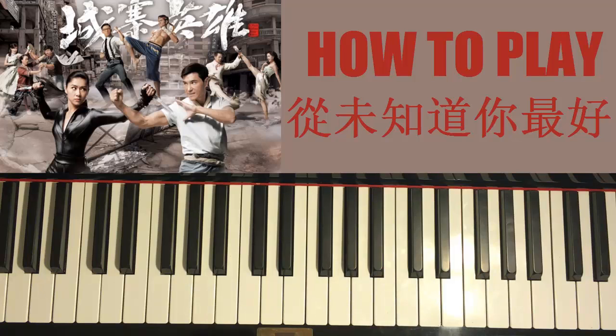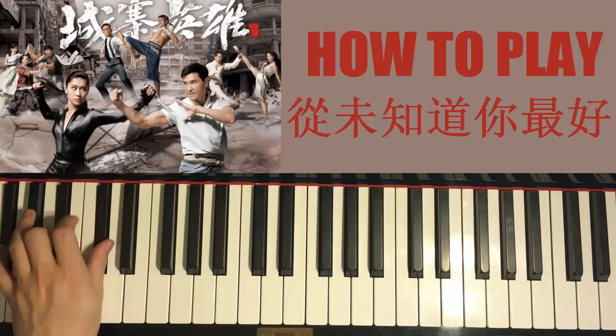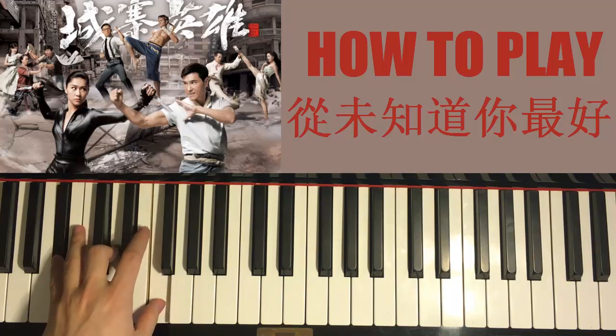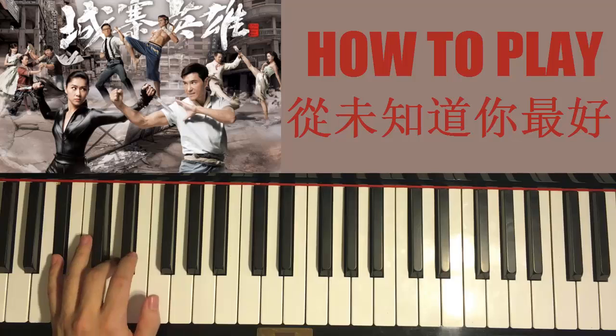That's the first part. For the left hand, the chords are these two chords: G flat major — G flat, B flat, D flat — followed by B flat major — B flat, D, and F. Let's do it again: G flat major is G flat, B flat, D flat, and B flat major is B flat, D, F.